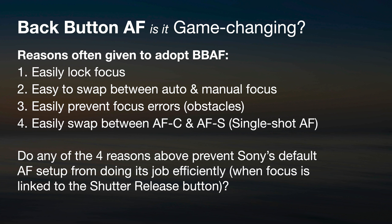Some people will promote back button AF as a game changer — the best thing since sliced bread. There was a point in time with older DSLRs where AF systems weren't nearly as sophisticated, so we used to leverage some advantages. Those four reasons are: it's easy to lock focus by simply letting go of the AF on button; easy to swap between auto and manual focus; easily prevent erratic focus areas that used to jump to closer subjects; and easily swap between continuous AF and single shot AF.